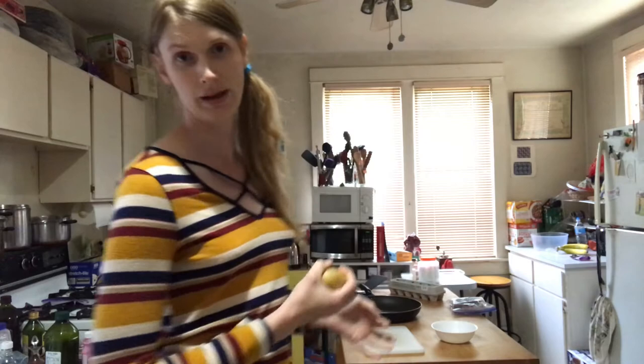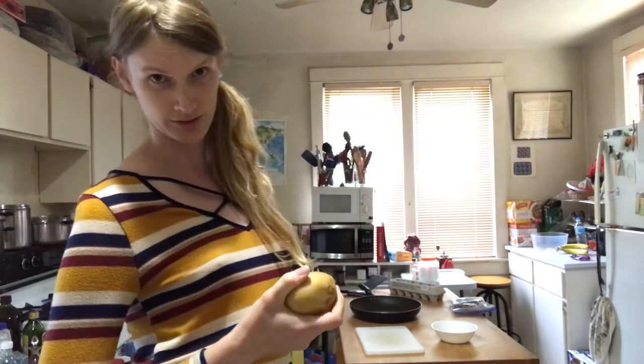Welcome to the cooking show. Here's what we're gonna do. We're gonna make hash browns with bacon and eggs. So basically breakfast.